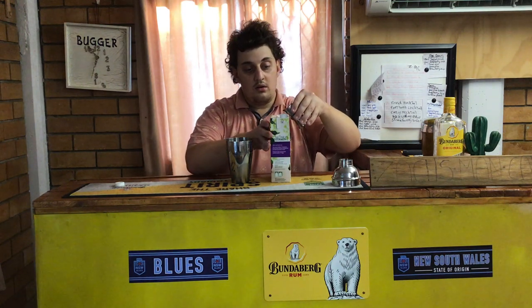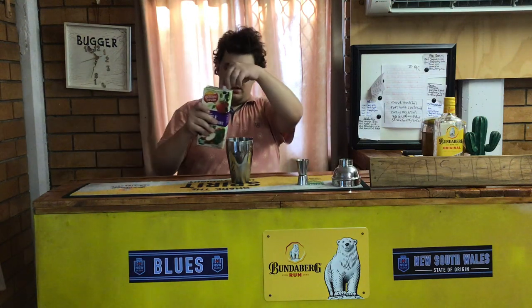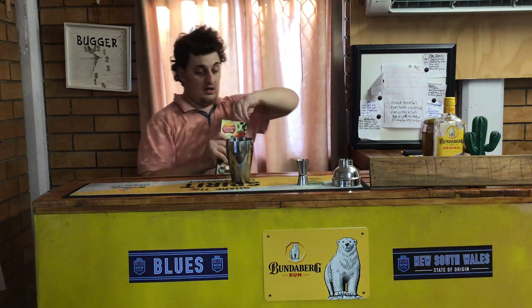This juice is out of order. Okay, this juice is out of order. Okay, this delicious juice is 100% all on.